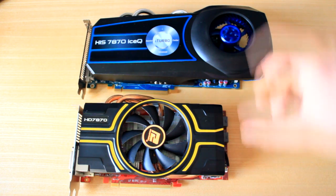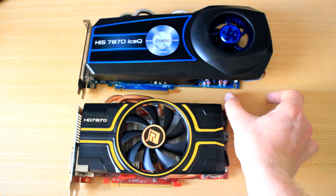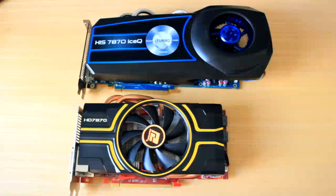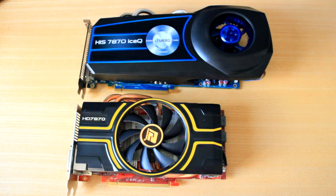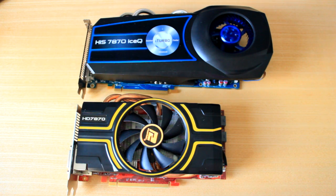The only downside to the H.I.S. is the fact that it's so much bigger. Look at the size difference — there's a lot more card there. So unless you've got a pretty big case, that's probably going to be the only downside. It does fit in my case — I have an Antec 1100, which is a very nice big case — so it does allow me to use cards this large.